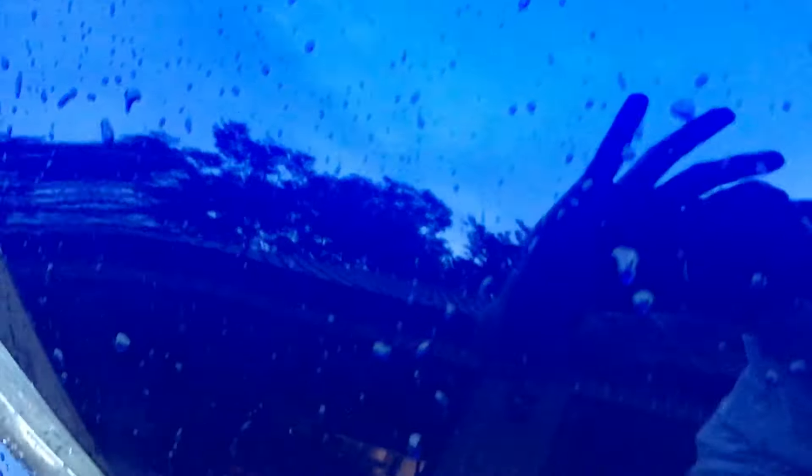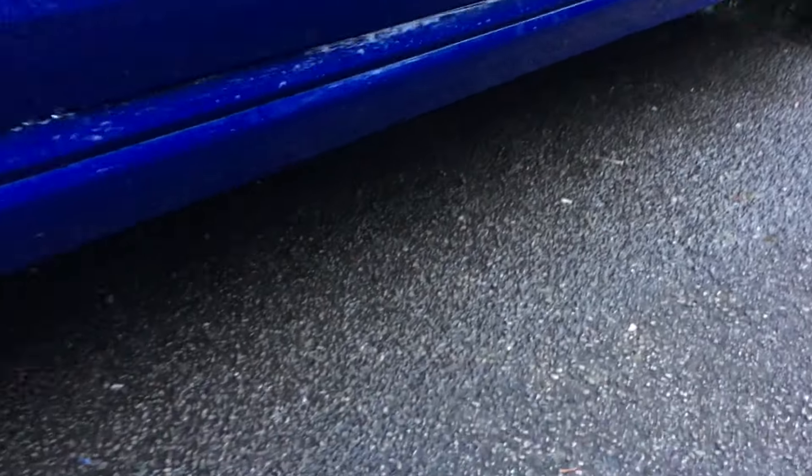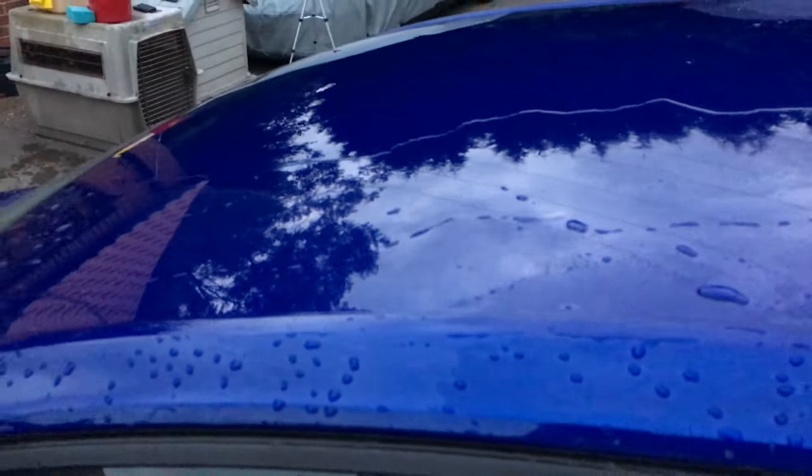First phase complete — the jet wash has removed a lot of the dirt already. It looks pretty good; moth stains came out easier than I expected. I went over it once with my mitt and sponge, did under the arches with the sponge, and this is the result of just the clear water rinse phase. I'll empty and refill with clean water and move to the soapy bucket stage.